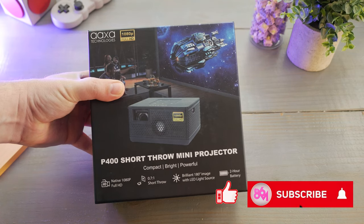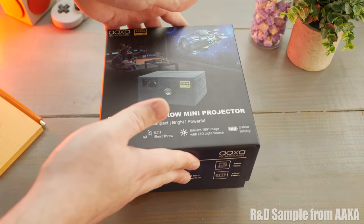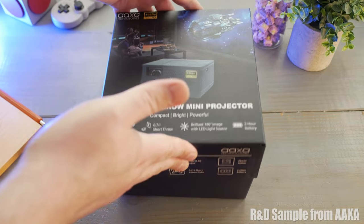Hey guys, what's up? It's MattWat86. Today I'm going to try and take a quick look at the AXA P400. Sometimes with projectors there can be a pretty decent amount of things to cover, so I'll be as quick as possible.